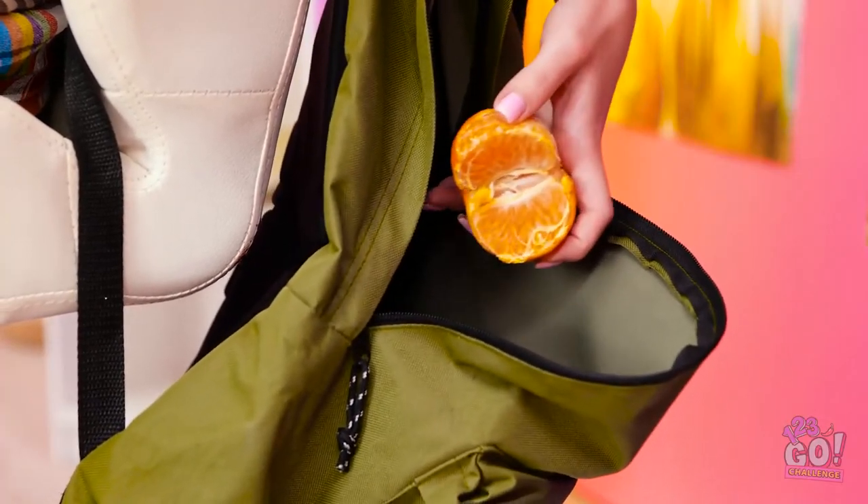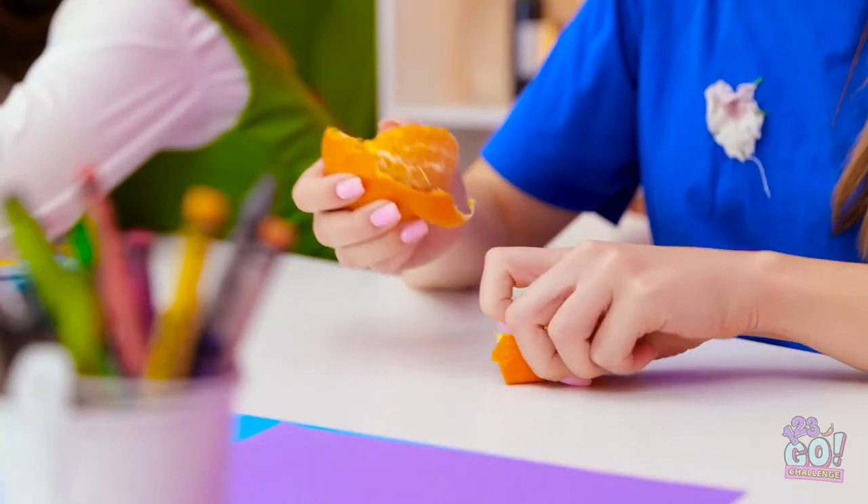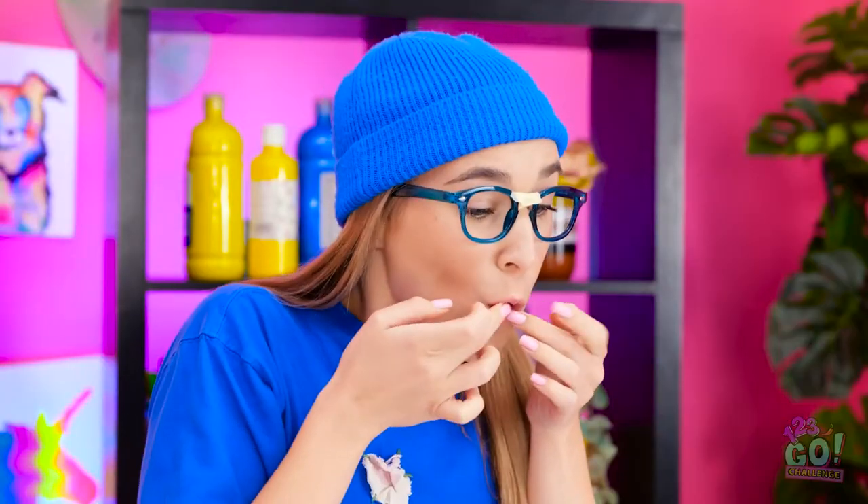I still have something left over from lunch — a yummy orange. I'm looking forward to this. My mouth is watering. I'll have all of it — oh yeah, that's the good stuff! Annie! No eating in class! But you — the pineapple! Oops, my bad. I better put this in the trash. Hold on — this has given me an idea!